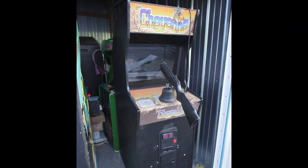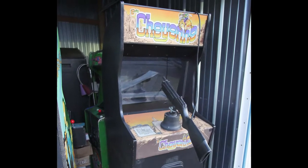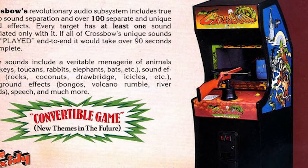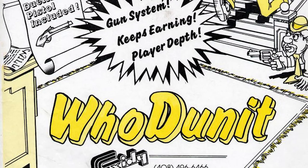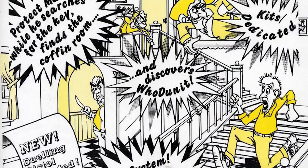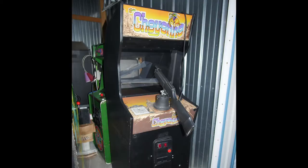Welcome to another arcade restoration series. In this one we're going to be restoring a Cheyenne arcade gun game made by Exidy. Exidy made a bunch of gun games that all ran on the same hardware in the early 80s — Cheyenne was one of them, Crossbow's another, Crack Shot, Chiller, Whodunit. There were a ton of these gun games running on the same 440 hardware, which was nice because arcade operators could just swap the boards and some artwork to have a different gun game. Cheyenne's my favorite of the bunch because it's got this western theme.